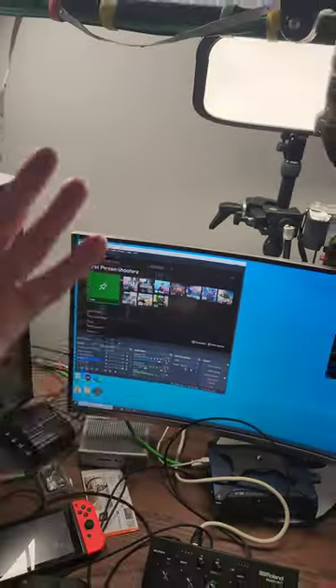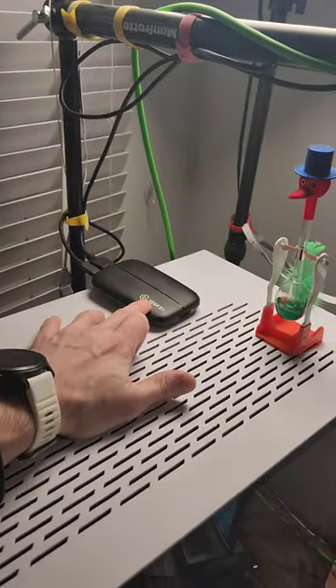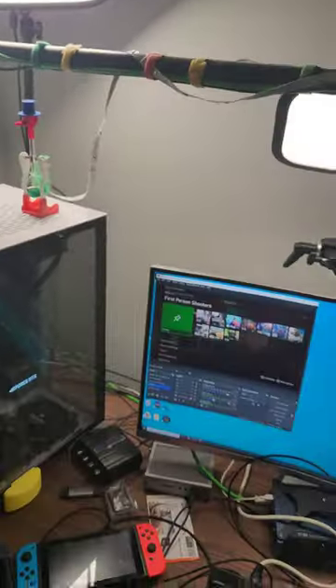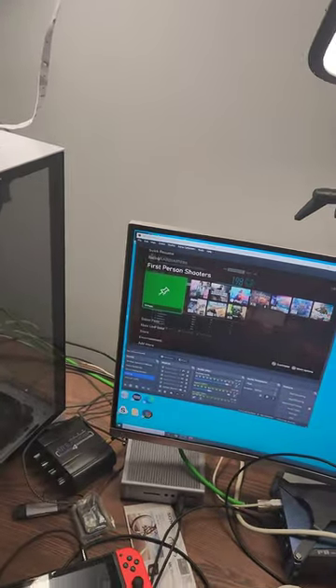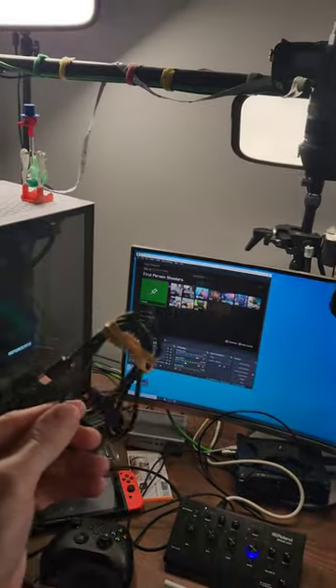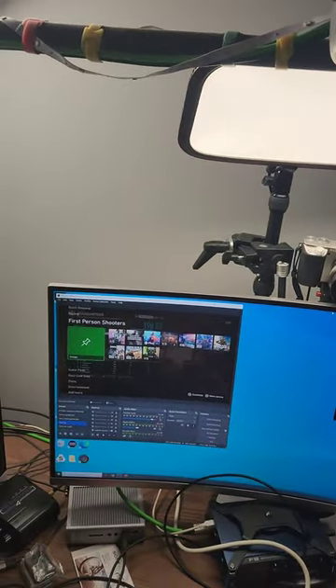I've been doing some tests and it does seem to be working great. It's a minor improvement over the HD60S Plus, which I use a lot — I've got two of those. I will continue my tests in the future, but right now I need to pause until I source the official cable, to make sure I've got the correct video quality. Thank you.